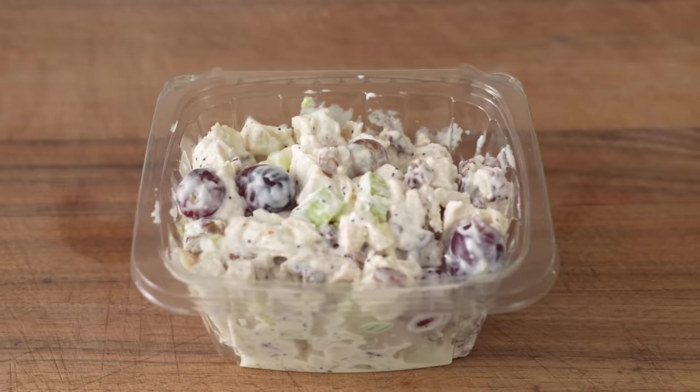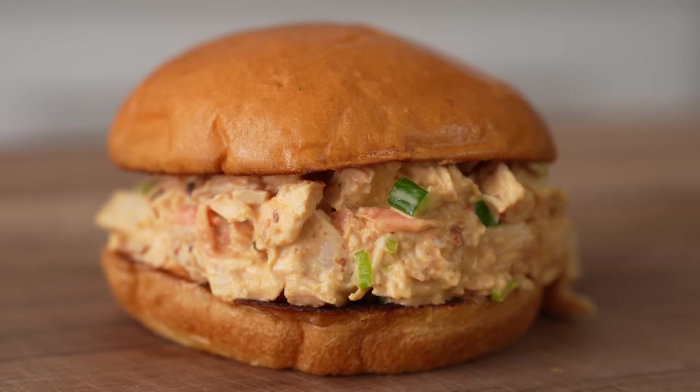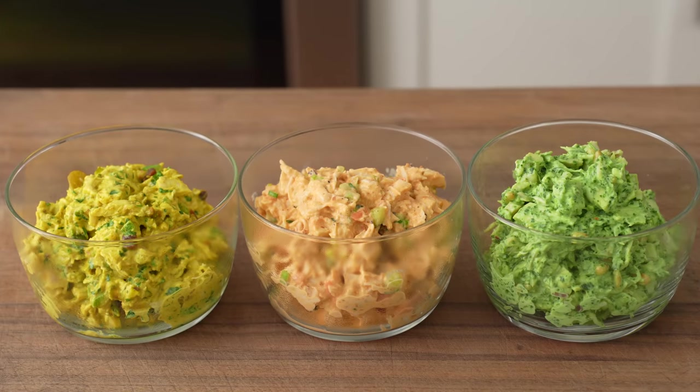Hey, what's up? At some point, people thought adding large chunks of grapes in a chicken salad was an innovation. Aside from that leading to a weirdly wet result that keeps me up at night texturally, it has also unfortunately changed what people think should go into a chicken salad. And we deserve better. Today, I'm going to show you how to make three exceptionally delicious and creative variations of chicken salad, all of which don't have grapes.